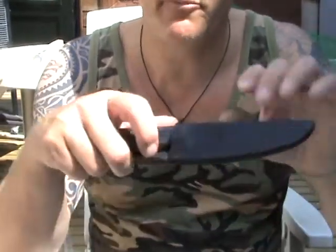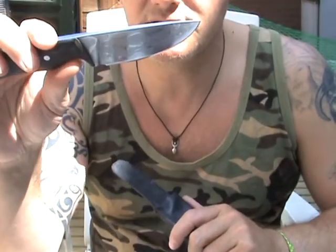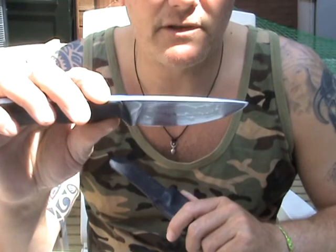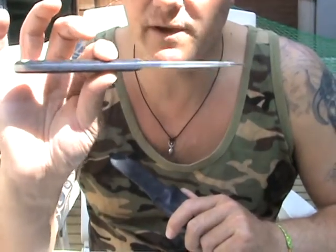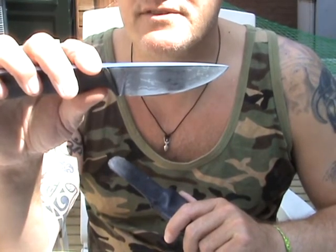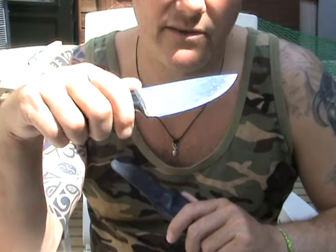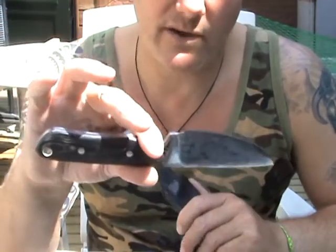The last one I purchased is the only one that's not a Scandi grind but a flat grind with a secondary bevel. It's made by a Dutch guy called Sander, and it's a special steel — I forgot the name. What I really like is the very thick spine of six millimeters. I purchased it as a neck knife, but it's a bit too heavy for around your neck, so I really have to find a meaning for this knife other than my collection.